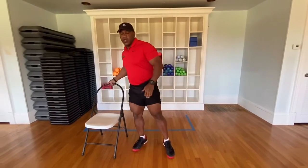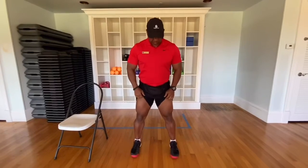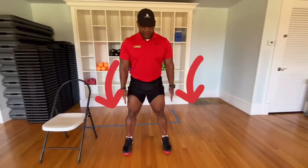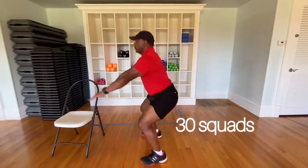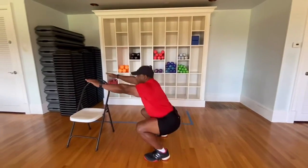I'm gonna start by placing my legs apart. Usually it's shoulder width apart and I do 30. One, two, three.